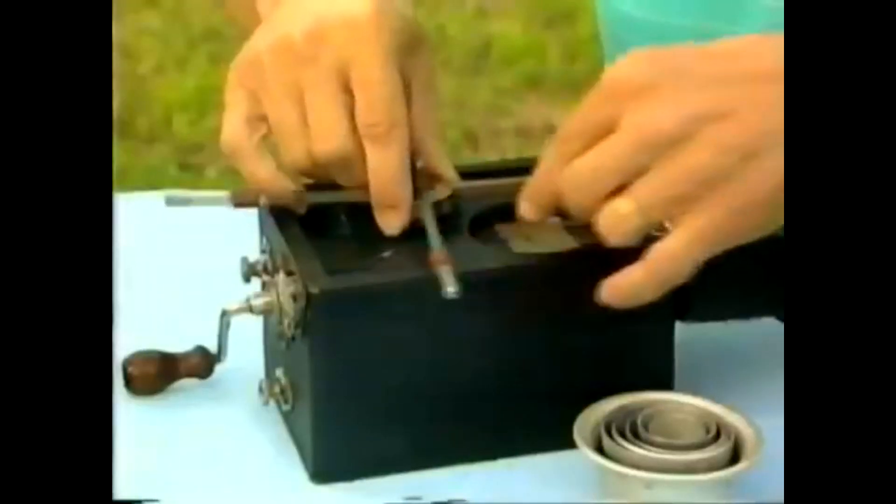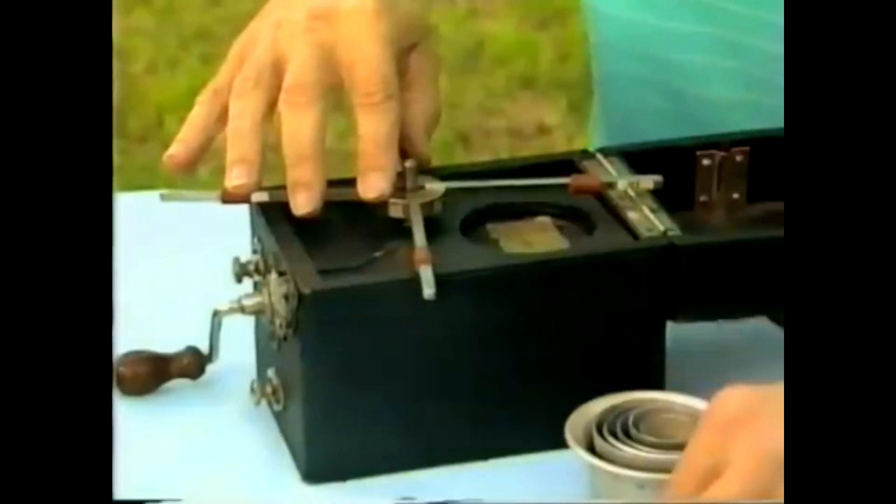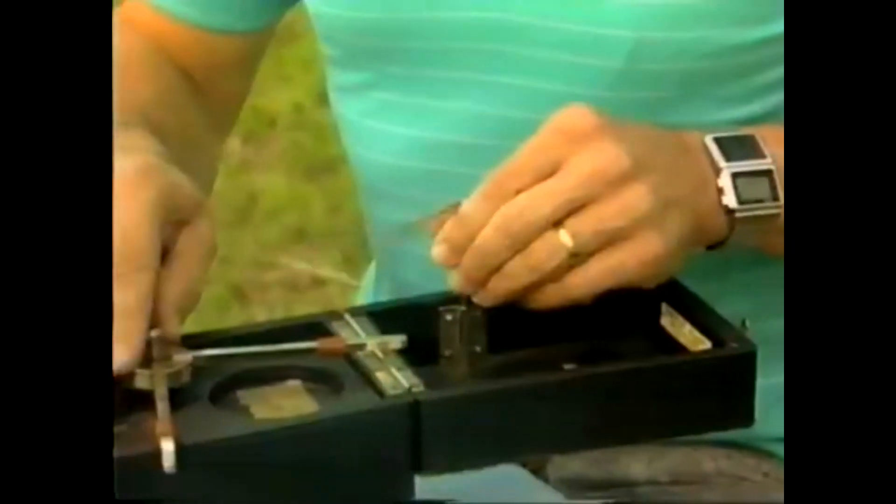Now sit the turntable on the spindle. You can see that it will turn. We'll stop it while we get the rest of the bits and pieces in place. This other bent metal rod sits in that position there, and it swivels sideways — that holds the head, the head with the needle on it.